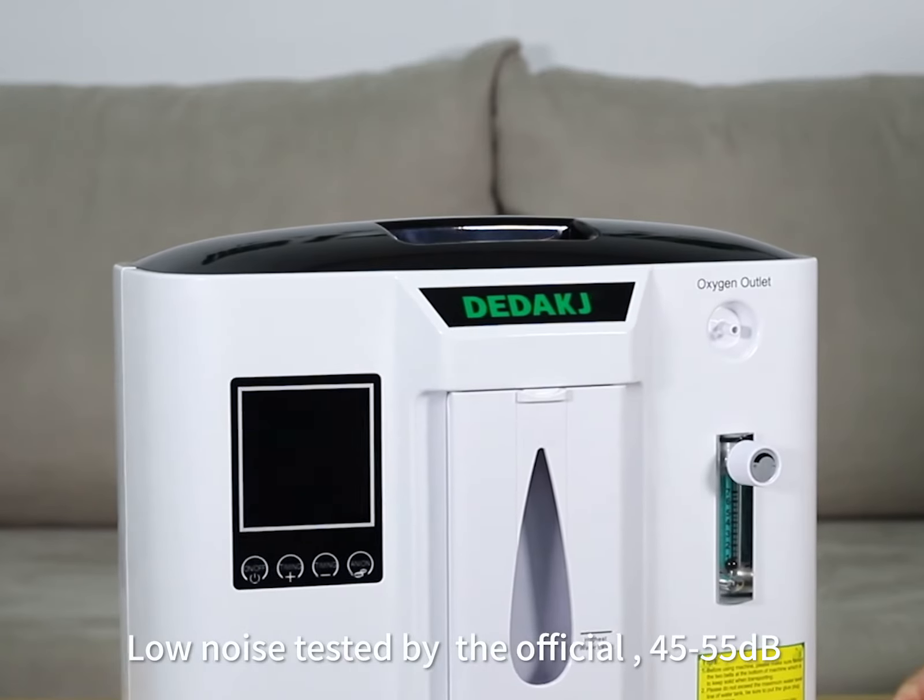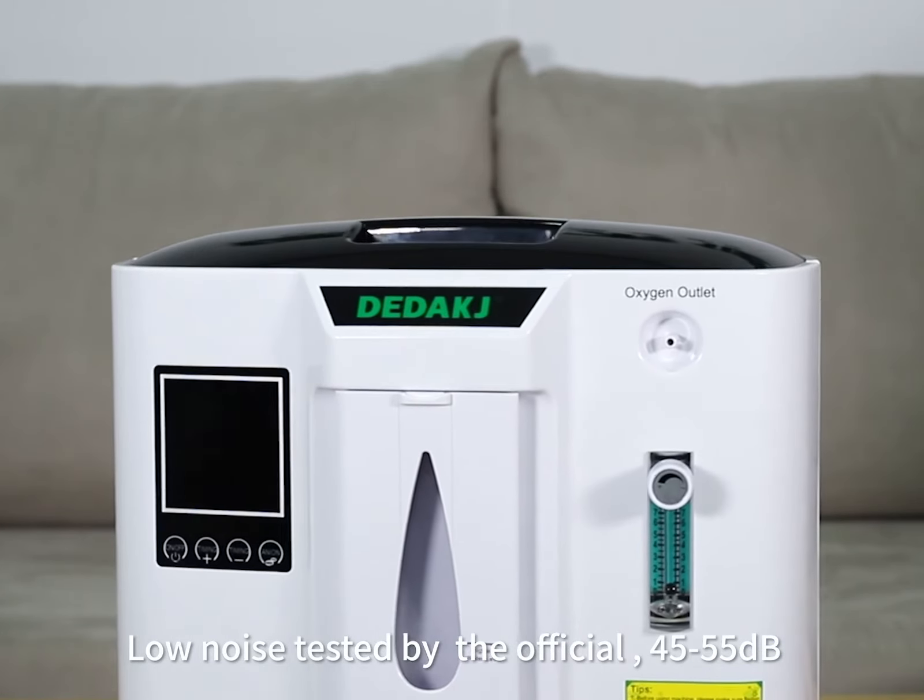No noise, tested by the official — 45 to 55 decibels.